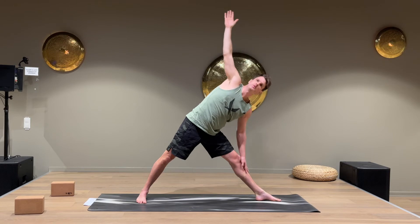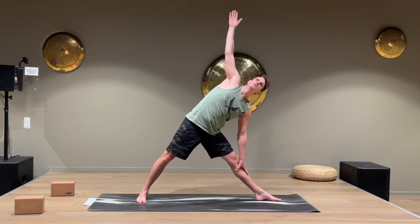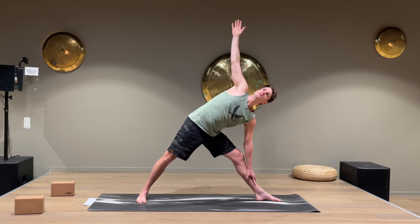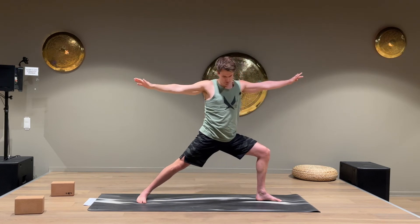Triangle pose. If you want, you can put the arm higher up, but don't put it straight on your knee — below or above, or on a block if you have one. Bend your knee and come down with the arms into Warrior Two again.